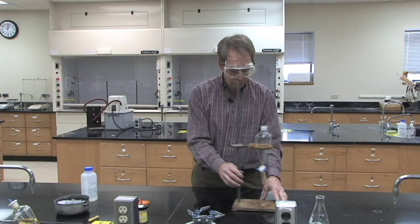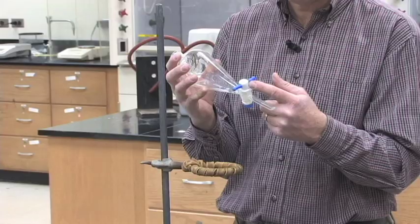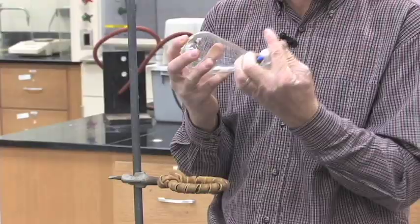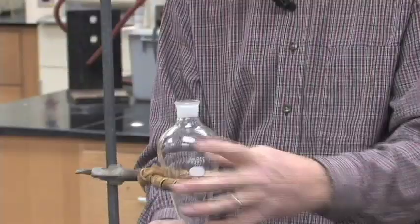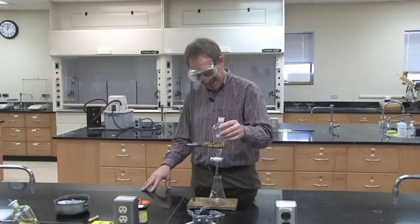To do this lab we will use our separatory funnel from our drawer, and there are two rules when you always use a separatory funnel. The first rule is checking the stopcock and making sure that it is closed — it ruins your day when you pour something in and the stopcock is open and it goes all over the countertop. The second rule is always have something underneath it for when you forget rule number one.